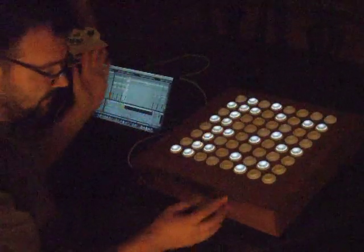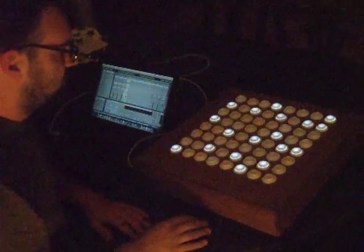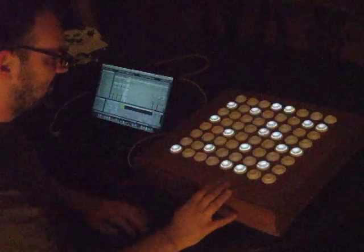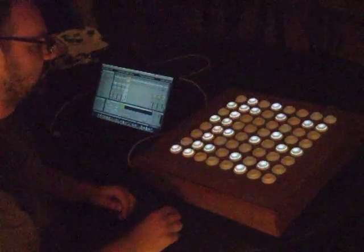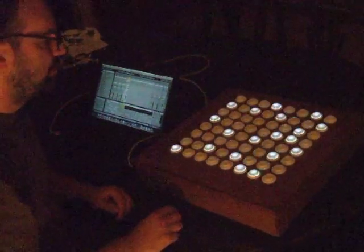Sorry, it's just easy to get lost in this with all the notes. I hope this comes out good because now I'm going to edit it and put it on YouTube.